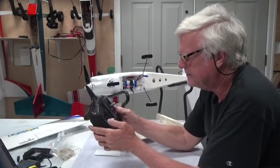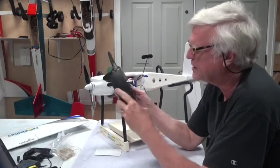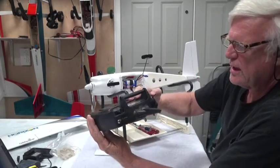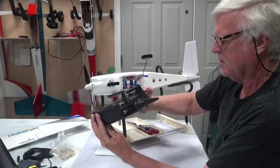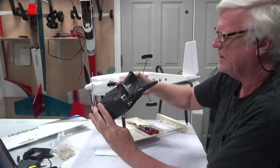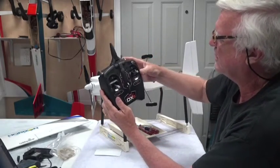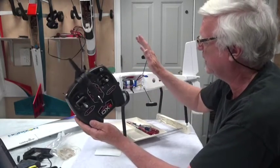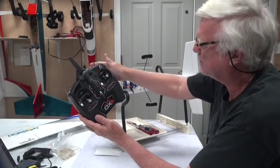Before I turn on the transmitter I'm going to make sure of a couple things. One: the throttle is all the way back. Back here you have what's called a motor throttle arm/disarm — a throttle cut switch. It's in the arm position right now, which means it's down, so I'm going to flip it up to the disarm position. That way when we turn the radio on and plug in the battery, we're certain the prop won't move.